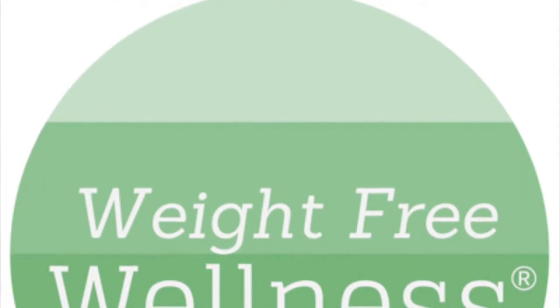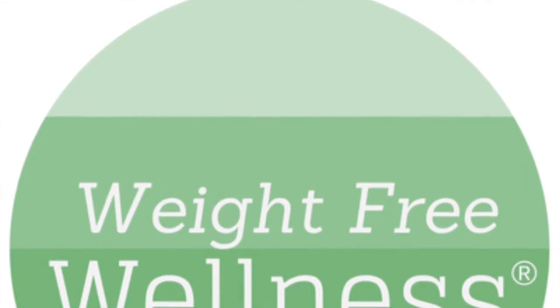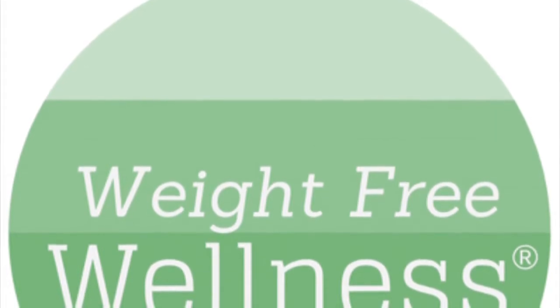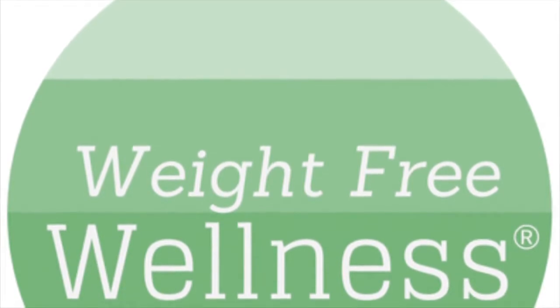Hello and welcome to the Weight-Free Wellness Podcast. I'm Tara Bockland, the founder of the Weight-Free Wellness Podcast and Platform. My guest today is Jim Klopman. He is the author of Balance is Power, and also the creator of the Balance Bow and Balance Block Systems. Today we're talking about balance.